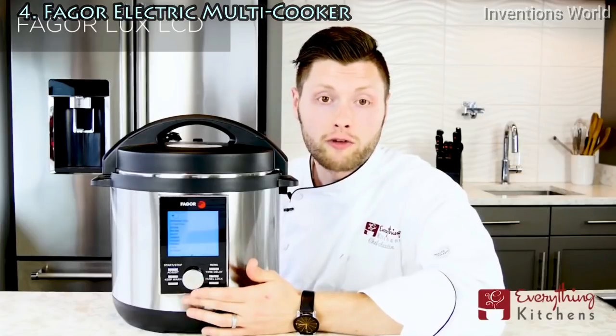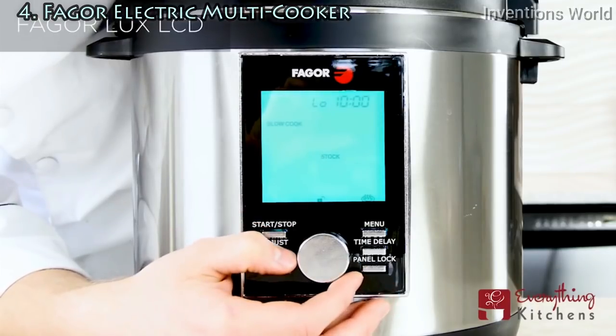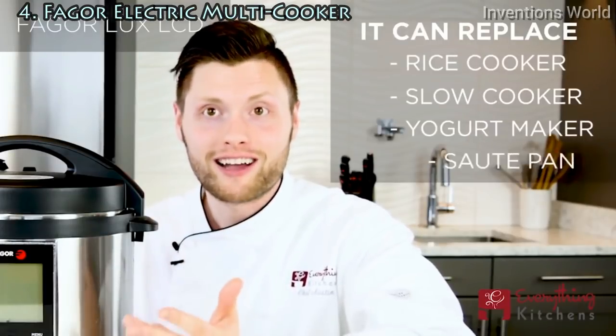The backlight changes color depending on what mode you're in — blue is for selecting your program, and green means it's cooking. The Fagor Luxe LCD can also double as many different appliances: you can replace your rice cooker, your slow cooker, your yogurt maker, and even your sauté pan.